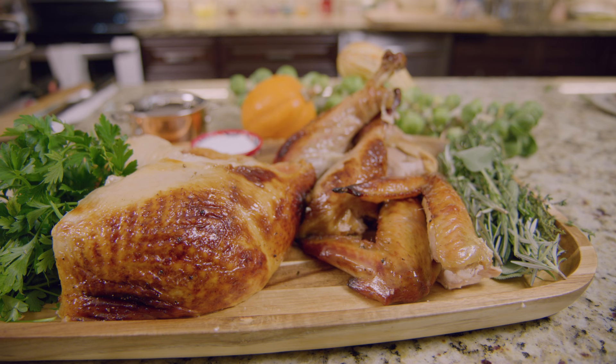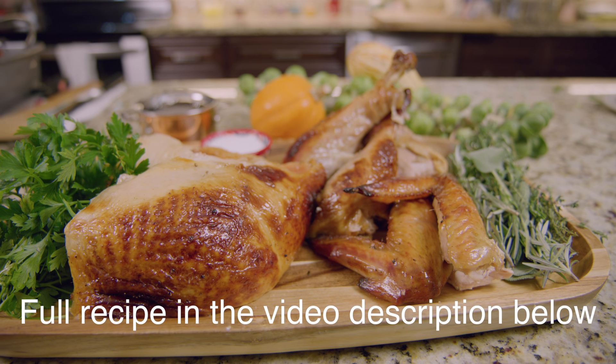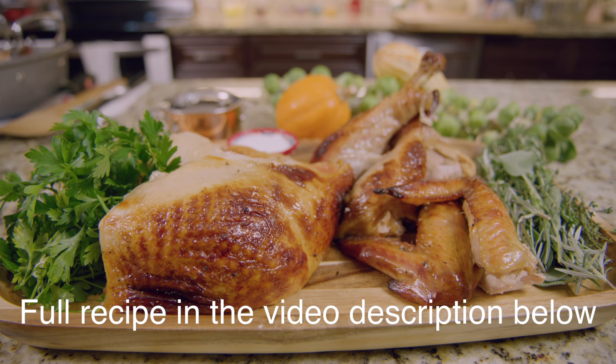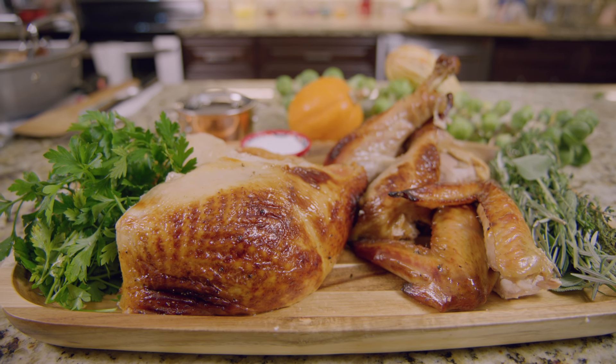So there you have it. Hopefully you've learned the best way to make a turkey, especially if it's a ButcherBox turkey. Here at ButcherBox, we're thankful for you. Thank you so much for letting us share your holiday with you — I just want to wish you happy eating and a wonderful holiday.